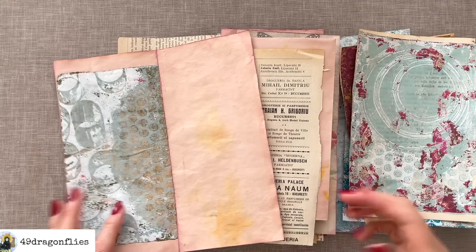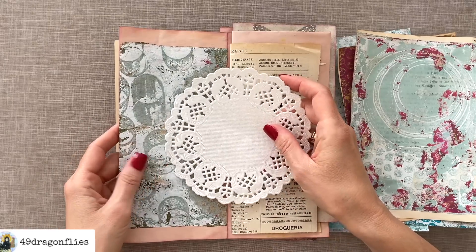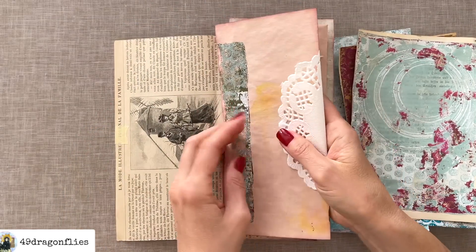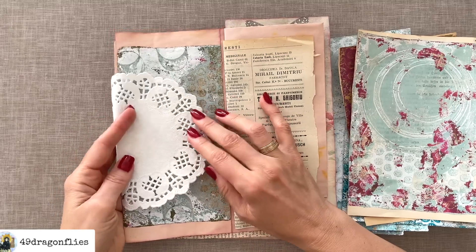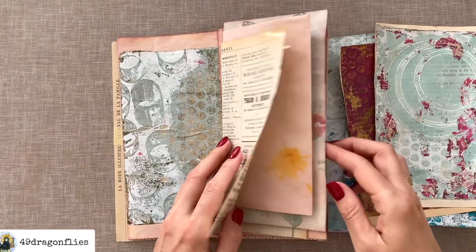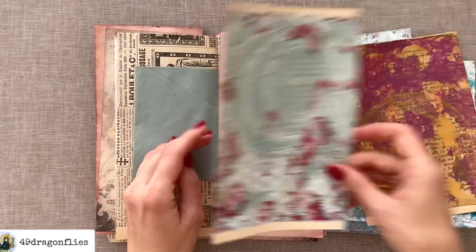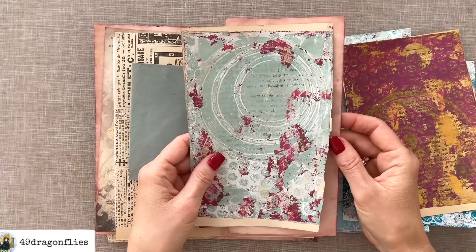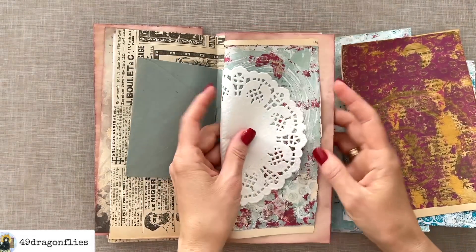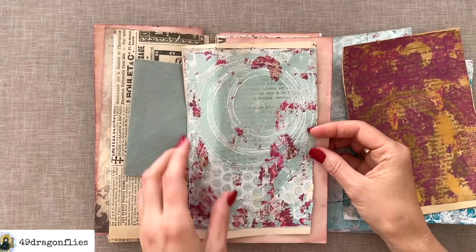I wanted to add some of these prints to my journal — probably most will be added partially in strips. For the doily I mentioned in the jelly printing video, I could add it on one of these pages, which would look awesome. For example, in the third signature I was thinking I could put it on this avocado-dyed paper like a pocket and then wrap that around and have a doily like this — that would be super cute. Or I could actually do it on both — why not use more than one doily?